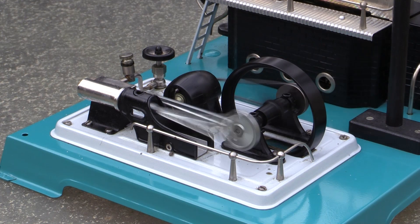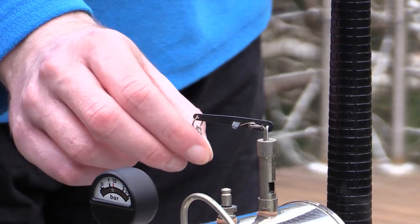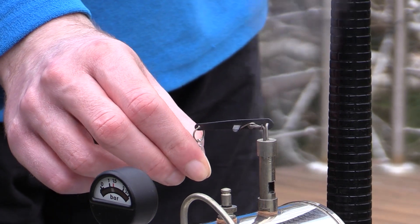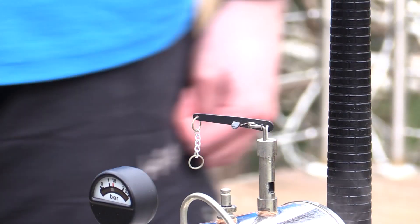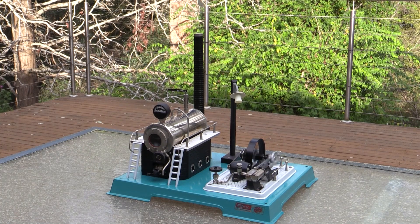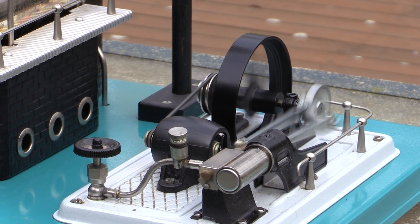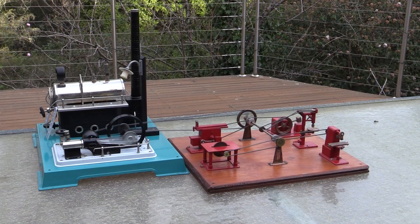You'll get quite a few minutes of running from a full head of steam, and you can also run accessories off this engine.